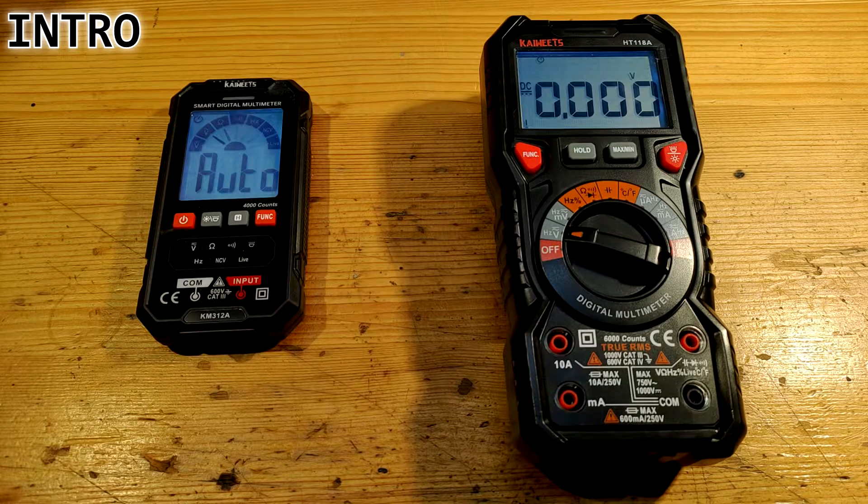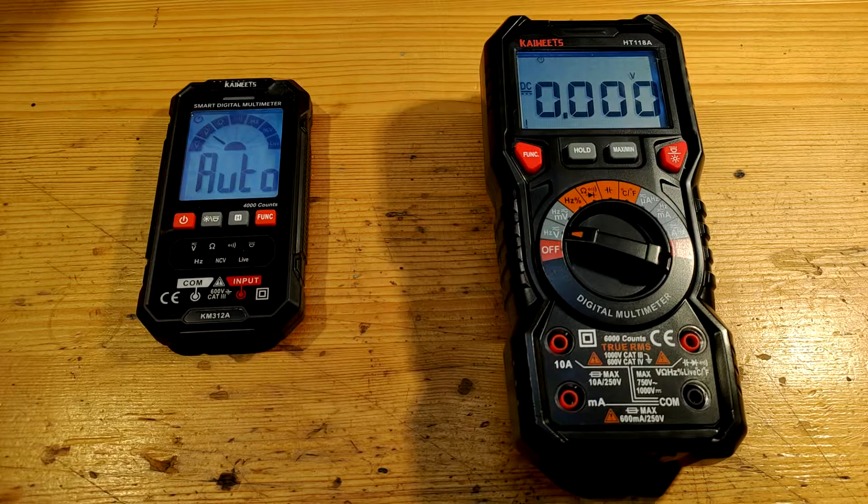Welcome to my another video about tools. KaiWiits, a company that focuses on measurement instruments, has contacted me and kindly sent me two multimeters for review. Let's thank them — we can have a look at something new and gain more experience in the world of measurement tools.